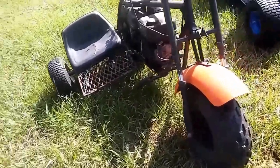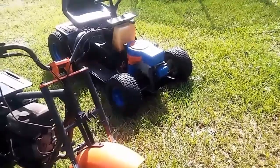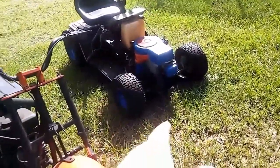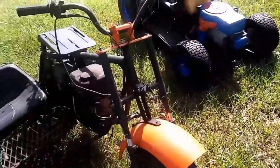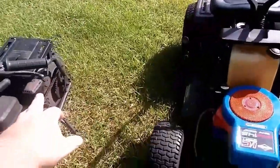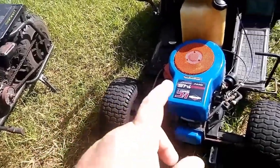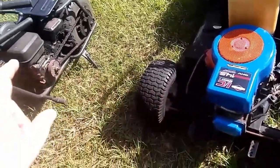So my idea is to take that motor — the shaft comes out the bottom, not the side — take this motor off, use it for a project in the future, and take that rear tire off. Keep it for a project once I get this motor mounted on there.